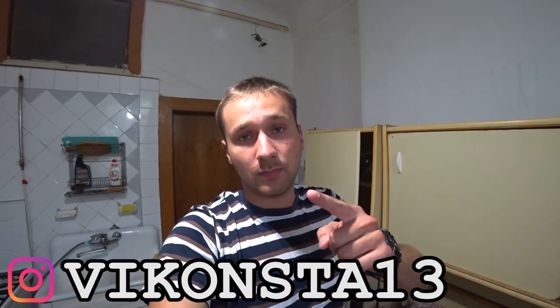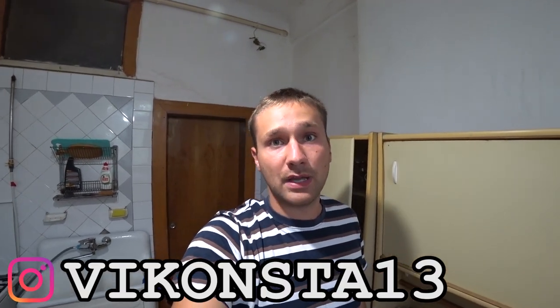Hi everyone, friends, you are on the channel Eviconster. We are starting the topic of the first one. I have a new playlist on the channel called 'the deliciousness.'